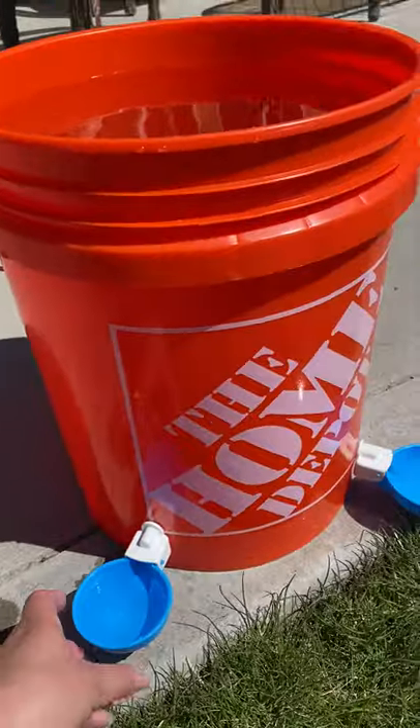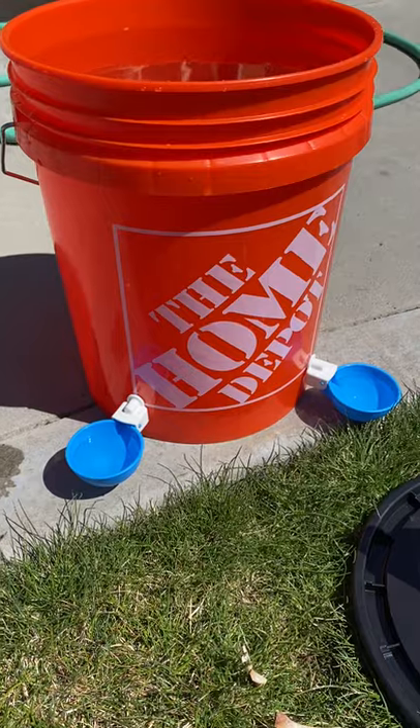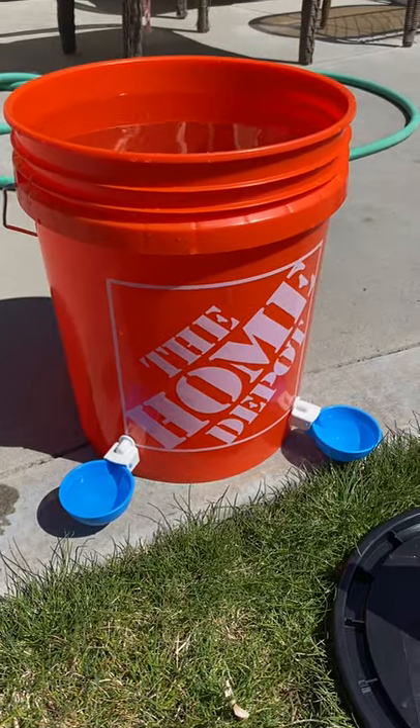So these come in handy. They come in a pack of four. Super easy to install and you save so much money.